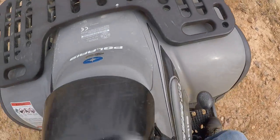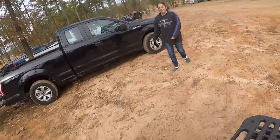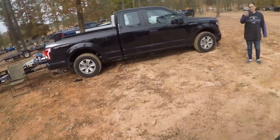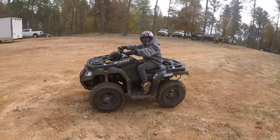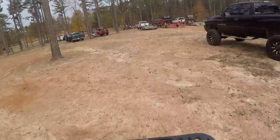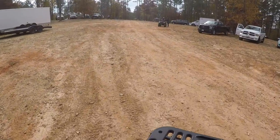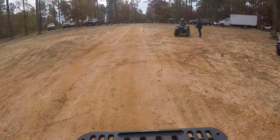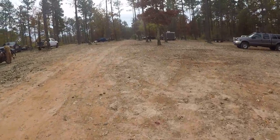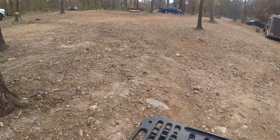There you go, okay. You okay? Listo? Listo. All right, go, go, go!